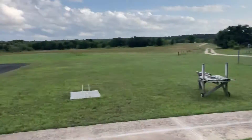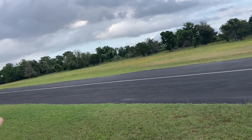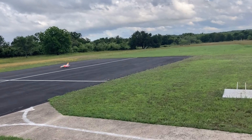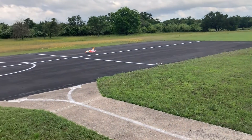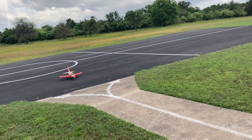It needs brakes. Actually, if I touch down, I really need to touch down in the first third of the runway with this one. But that was my best landing yet for sure.